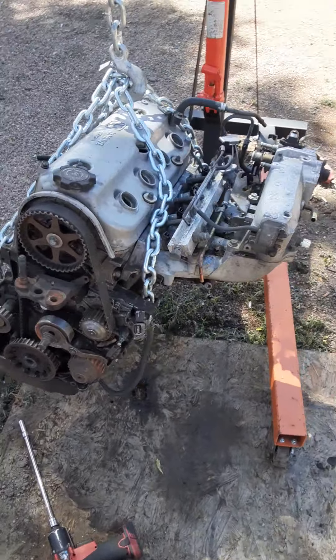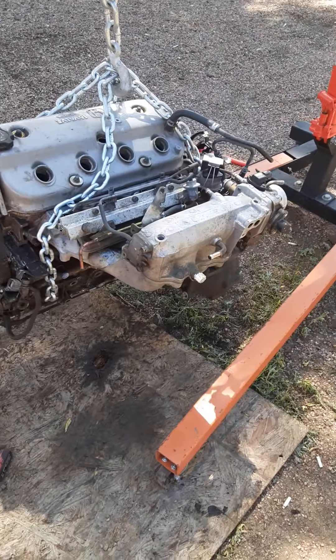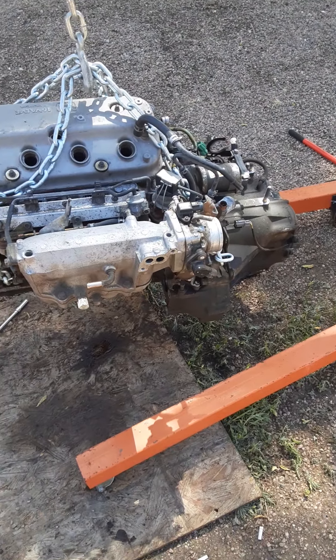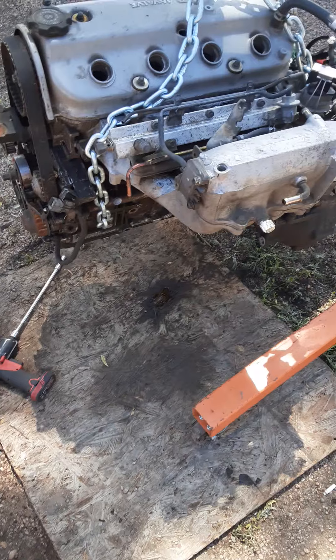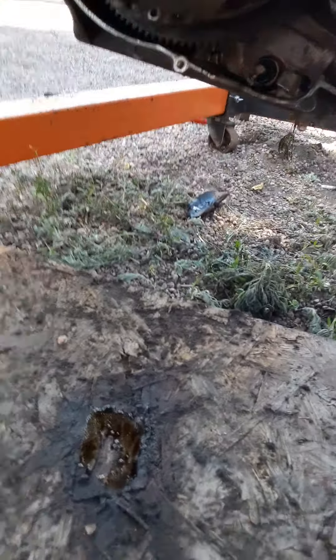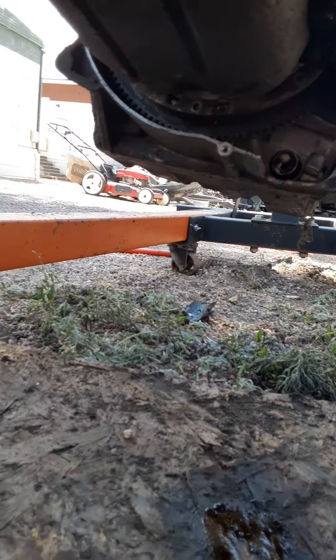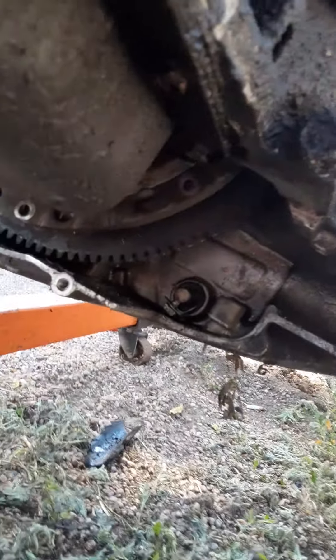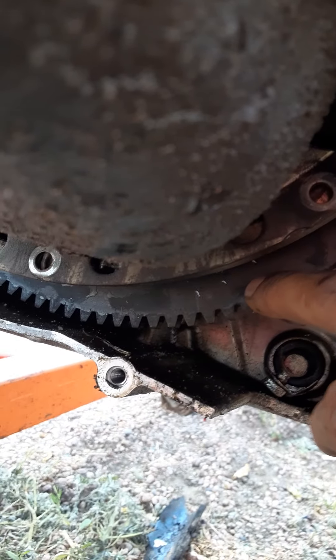This is just a quick overview of what I'm doing. I'm getting ready to separate the transmission right now. In order to do that, there's two 10-millimeter bolts that hold the plate, and then you have eight 10-millimeter bolts that hold the torque converter in place.